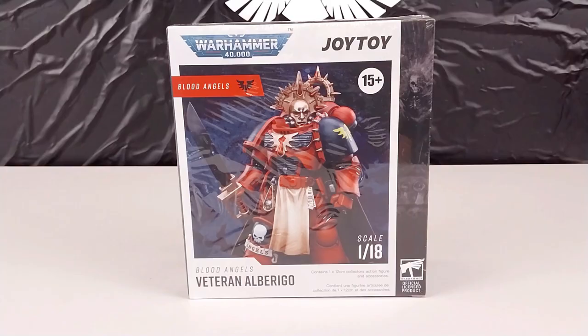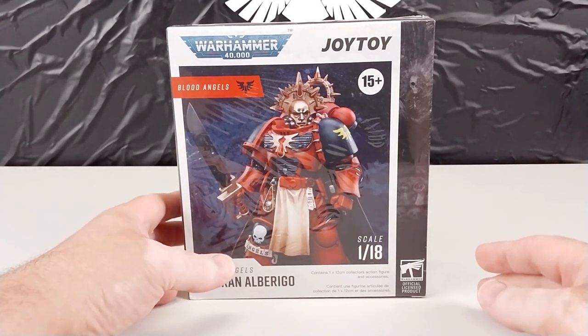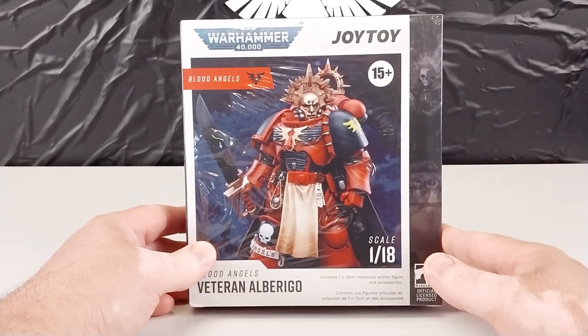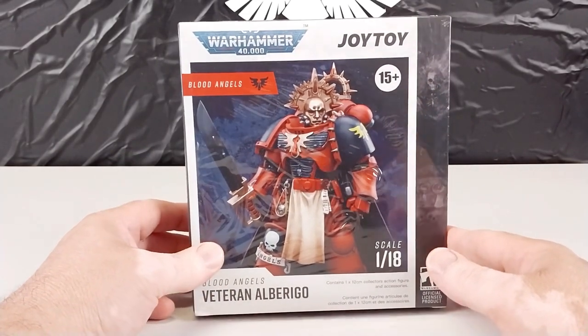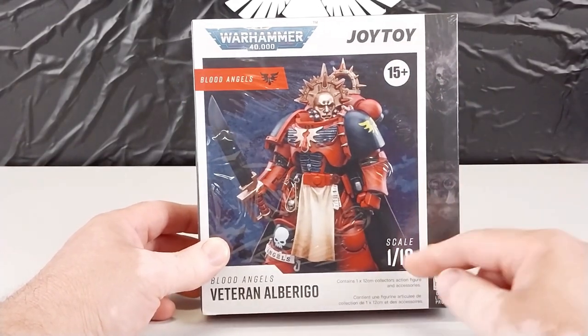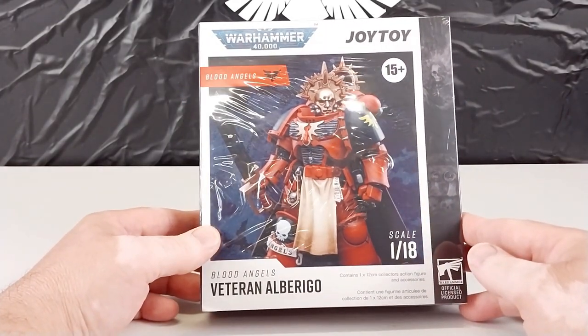Hey guys, welcome to another Heavy Metal Diecast video. Today's bad boy we have here is another Warhammer 40,000 figurine — another Warhammer edition, once again by Joy Toy. This is in 1:18 scale and this is the Blood Angels Veteran.